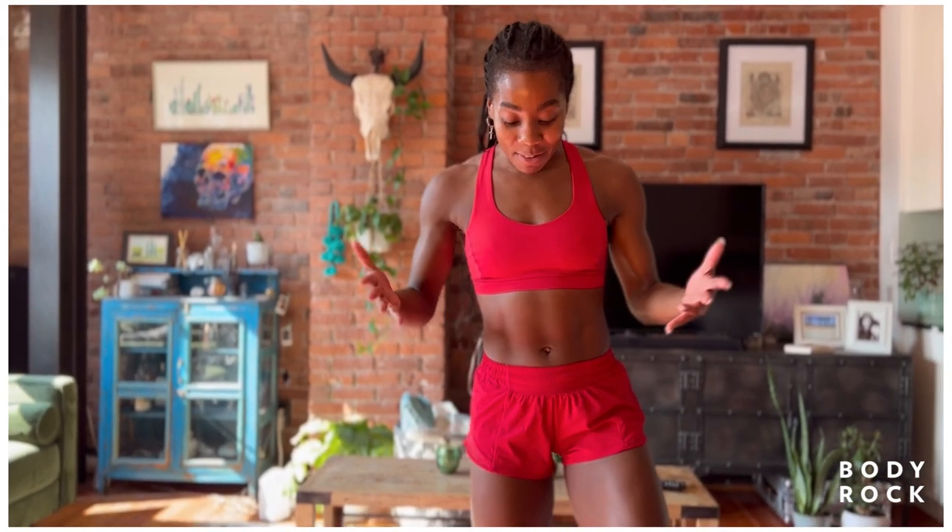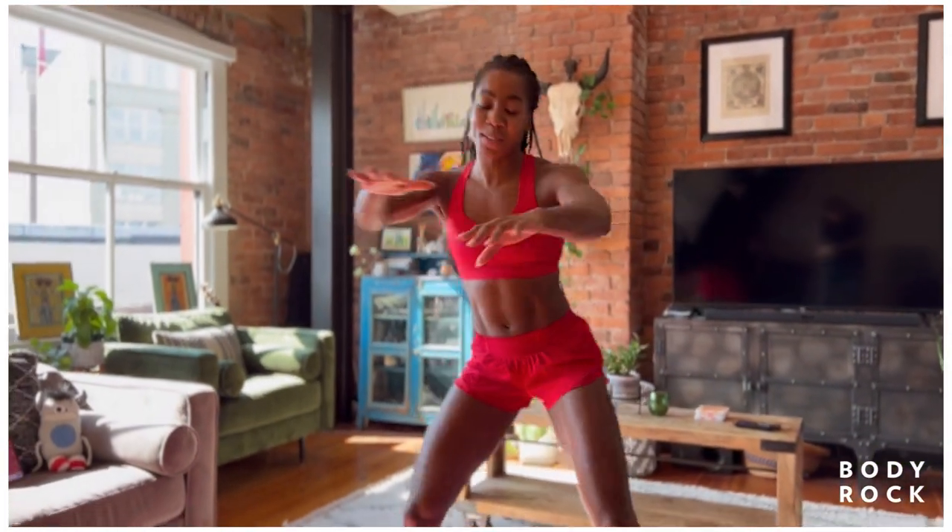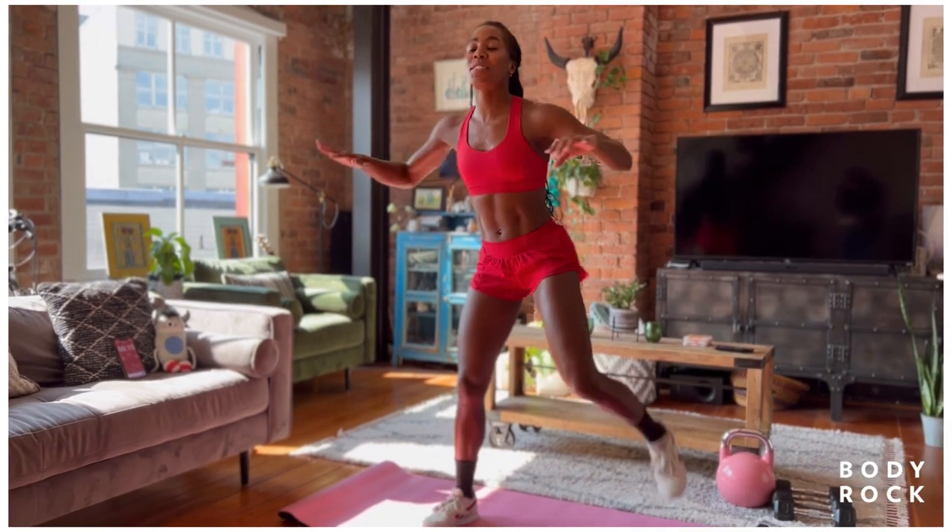Let's start to warm up the body. Stand hip width apart and just start to drive those heels to the booty. Just waking up the body, we can also start to open up the chest, drive the elbows back. Use that breath.